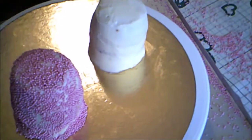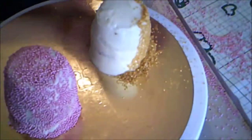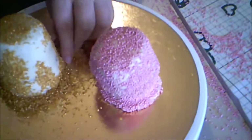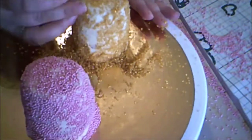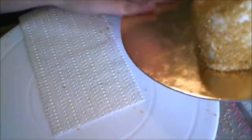I pressed gold sanding sugar into the side of this cake, just like the other. And I cleaned up the cake board once again. This time I also used a dry paint brush to help me with the cleanup.